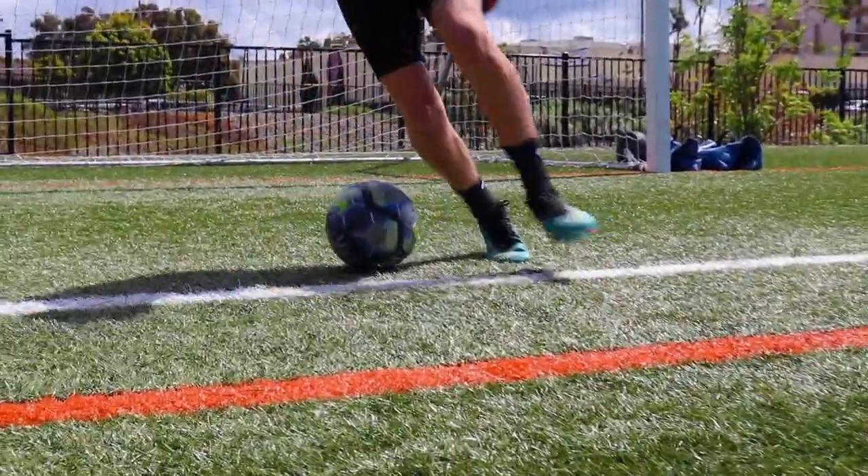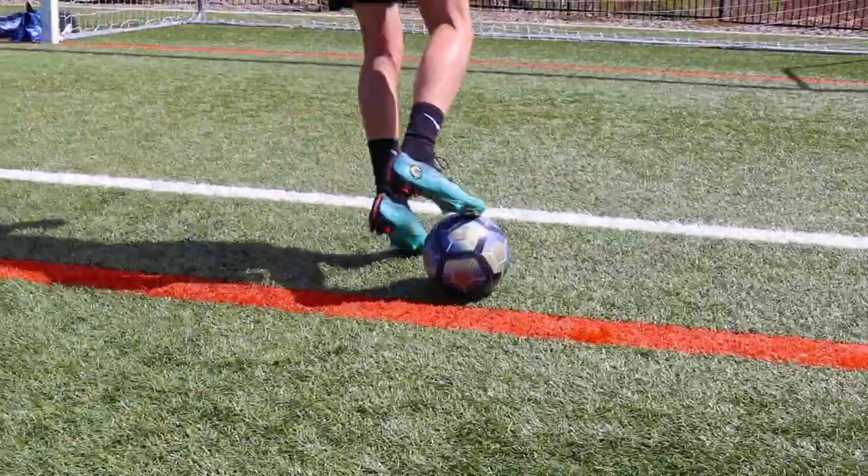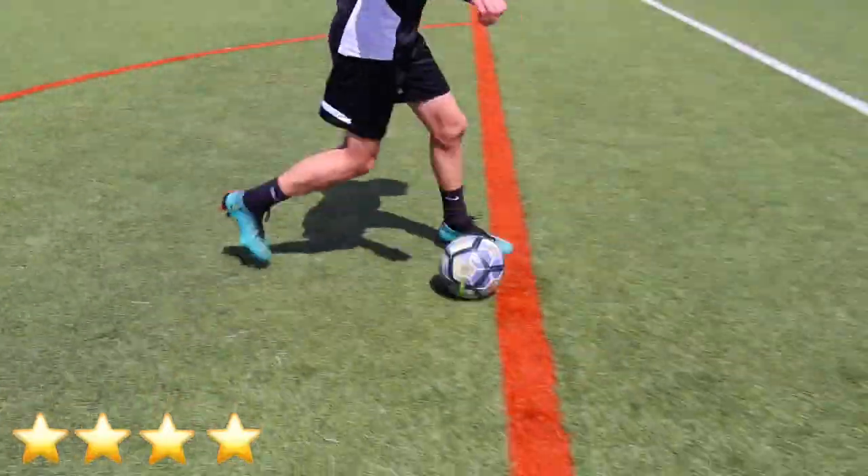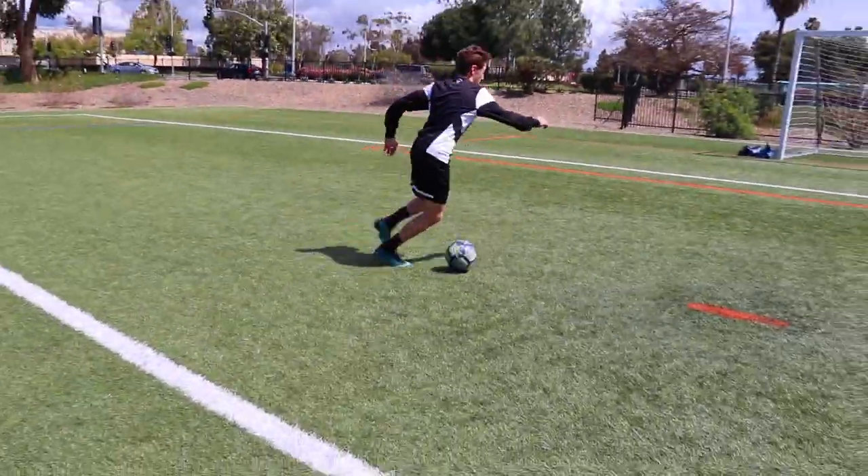The overall comfort of the shoe was pretty remarkable as the shoe is now completely flyknit. If I were to give it a rating I would give it 4 stars, due to the fact that it was still a little stiff due to it being a brand new boot.